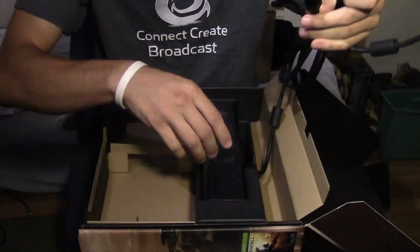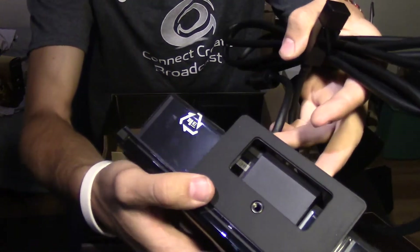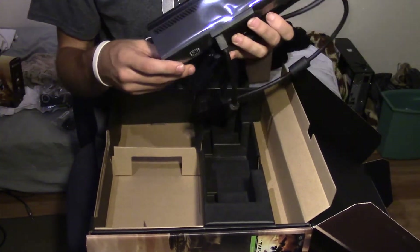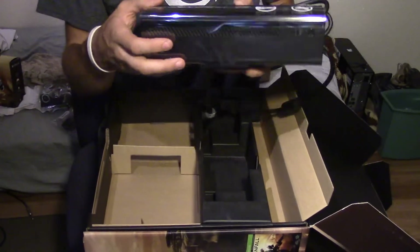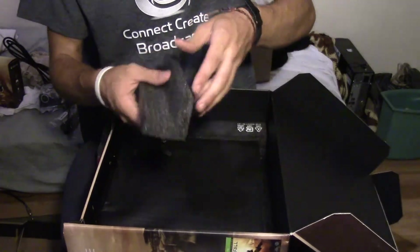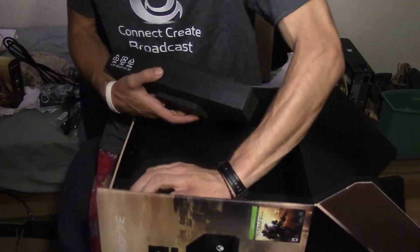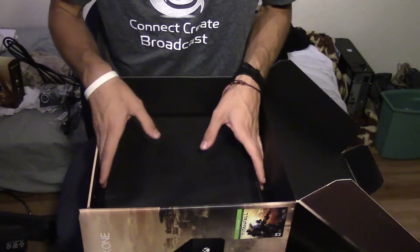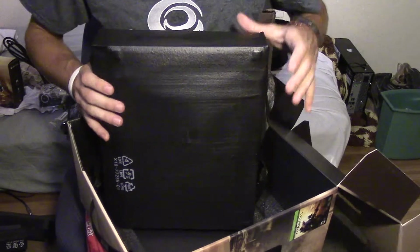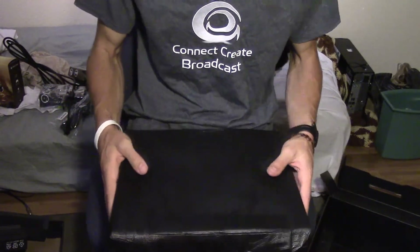It has a screw for a tripod so I can place it on a tripod if I need to. I'm not supposed to touch the camera lens — it has a plastic cover — and check out that microphone. All this foam I don't need. I think the console is right there — it's not coming out easily — assistance! There we go, got it all by myself. All right, here we are.